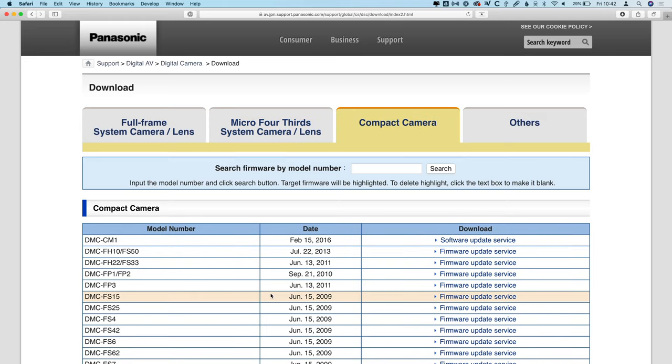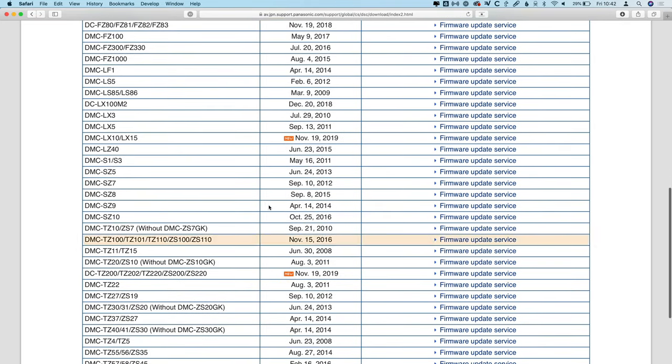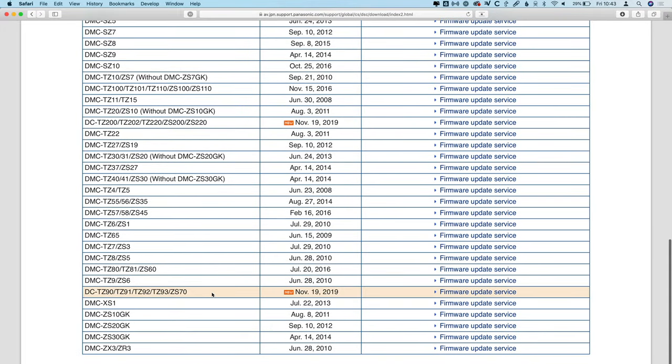If you have any of the compact cameras, you'll see that same exposure compensation feature added to the LX10, LX15, TZ200, TZ202, TZ220, the ZS200, ZS220, as well as the TZ90, TZ91, TZ92, TZ93, and ZS70.